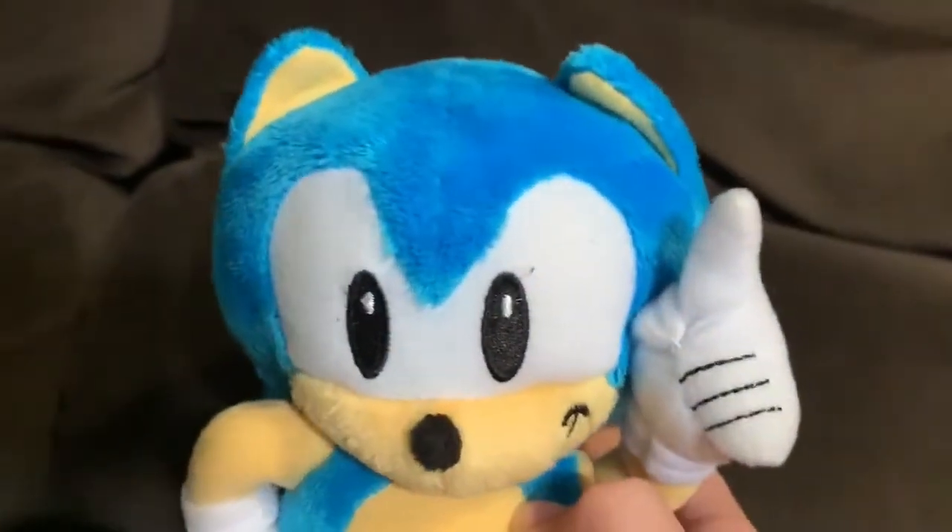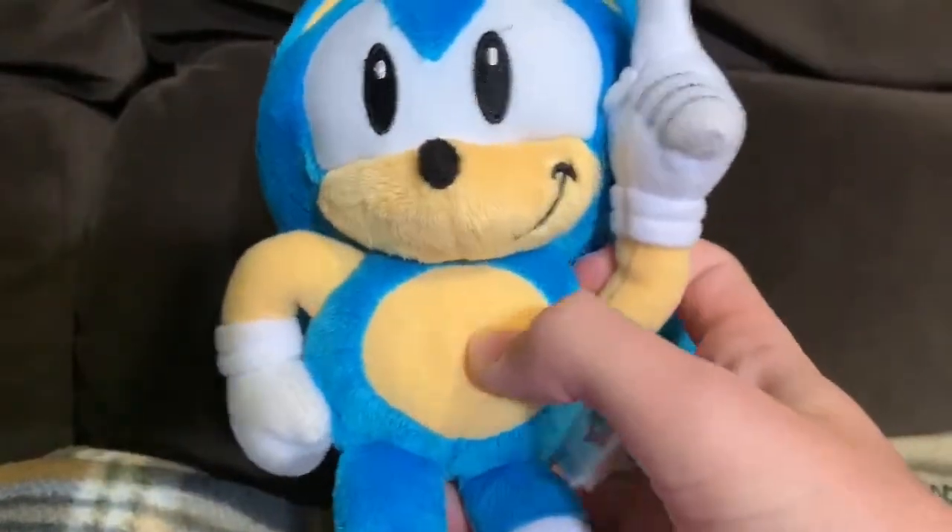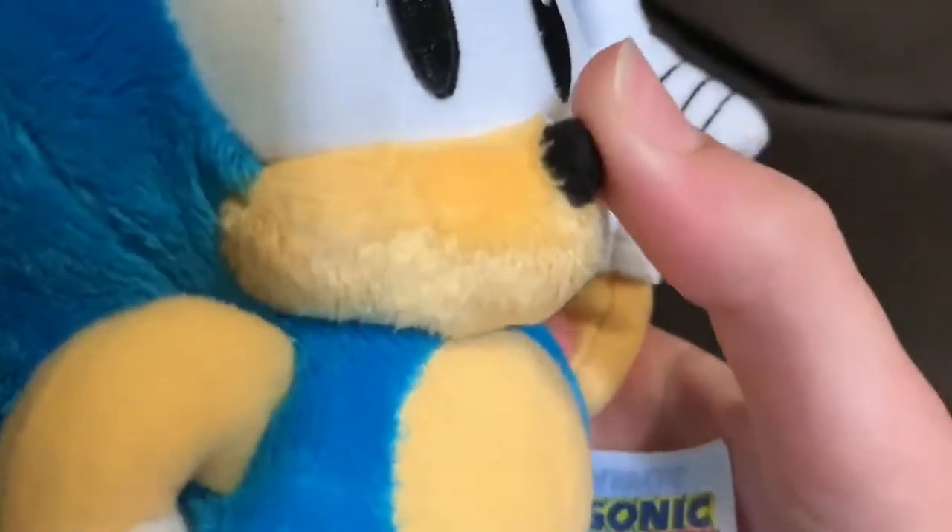Also, the head is more ovally than the original one, which is weird. His limbs are certainly a lot bigger than the original. And also, a weird thing this guy has is a very small nose — a tiny little nose.